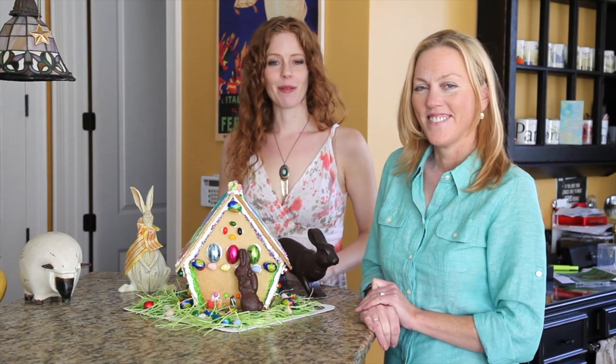Thank you for coming by Pescatarian and the Pig for another little project that you can do. Make sure you check out more recipes at www.thepescatarianandthepig.com. Thanks!